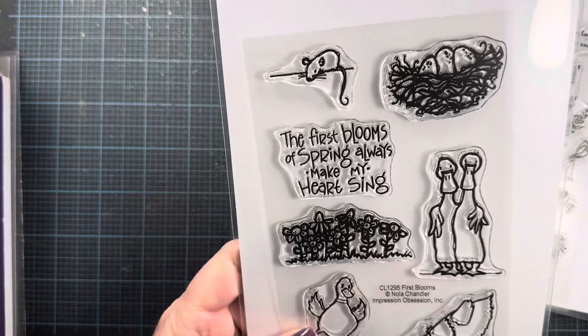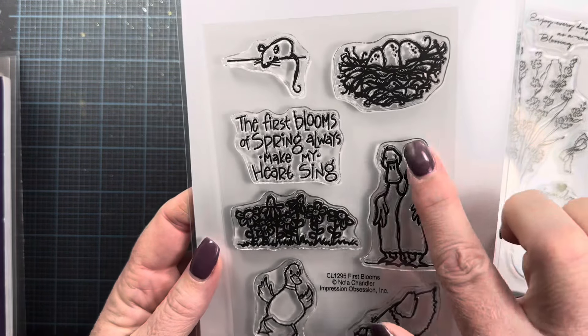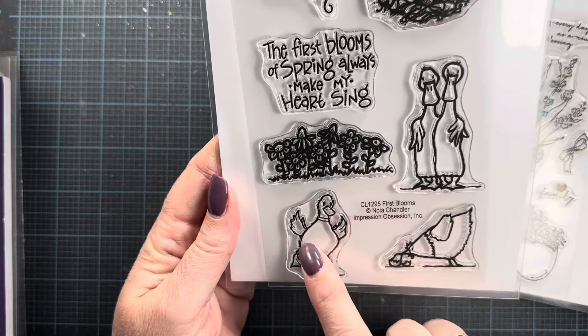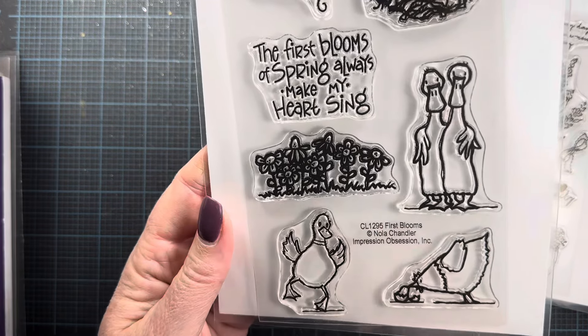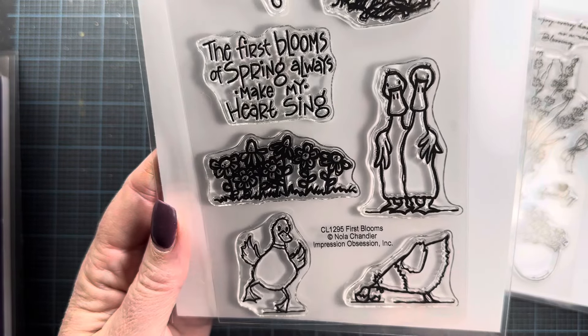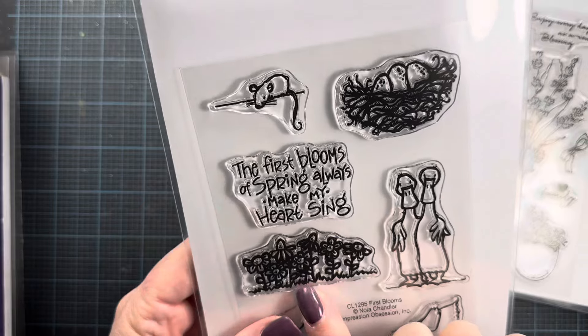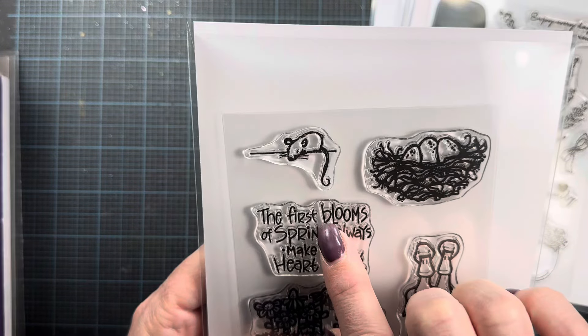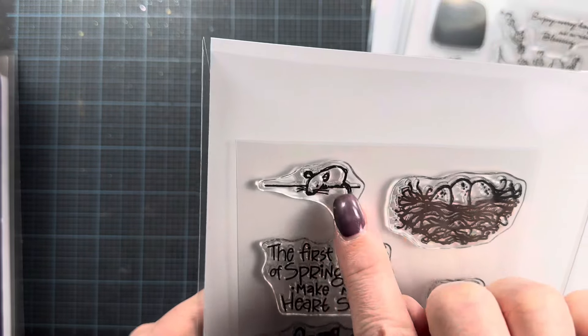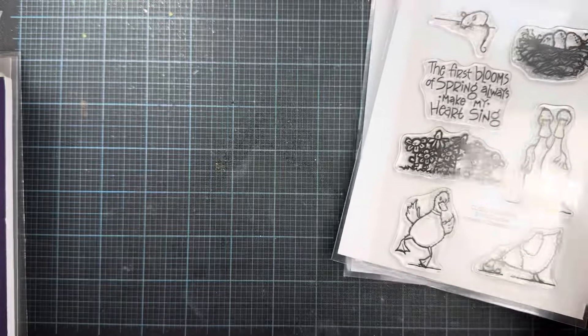This next one is from Nola and it's an adorable spring set. I love these little runner ducks standing up tall, a cute little duck, a sweet little mama chicken with a baby, some flowers, and a nest of eggs. The sentiment is 'the first blooms of spring always make my heart sing,' and there's a cute little mouse up there too. So adorable.